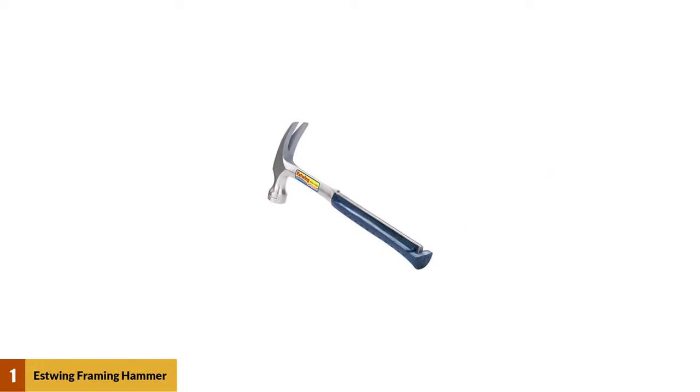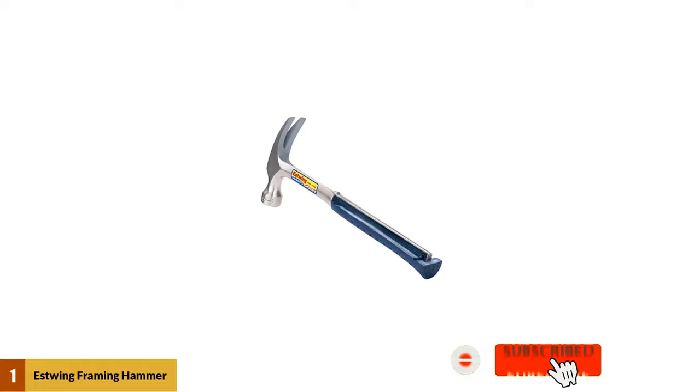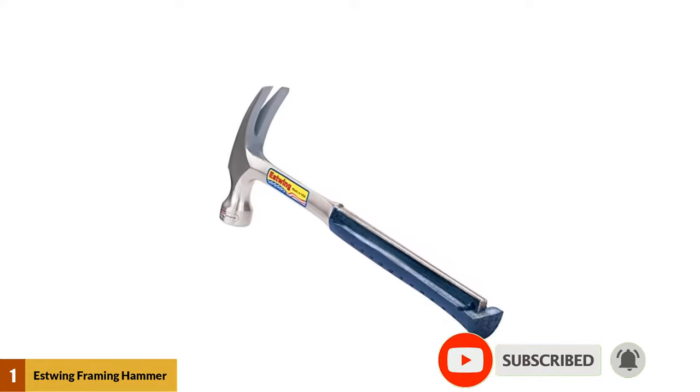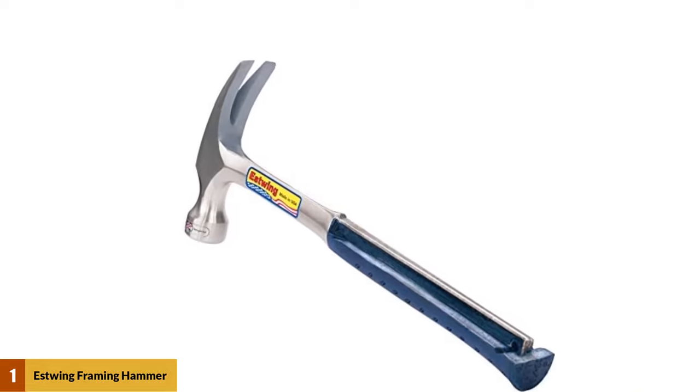At number 1: the Estwing Framing Hammer, 22 ounces long handle straight rip claw. This 22-ounce solid steel framing hammer is designed to be an all-around construction hammer that can handle framing, trimming, demo, and finishing with ease.